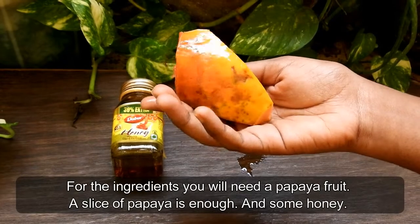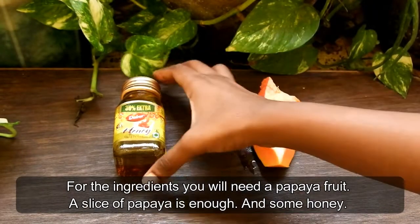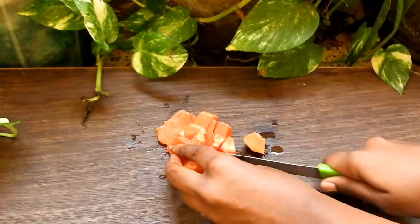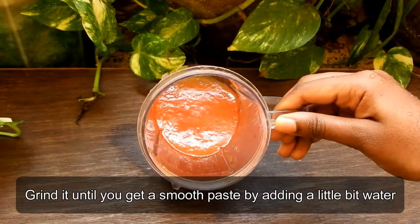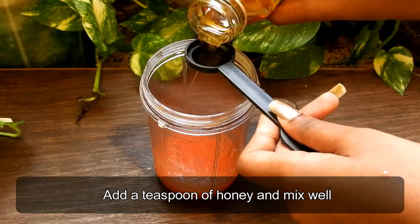For the ingredients you will need a papaya fruit — a slice of papaya is enough — and some honey. Cut the papaya into small little pieces and put it into a mixer jar. Grind it until you get a smooth paste by adding a little bit of water. Add a teaspoon of honey and mix well.